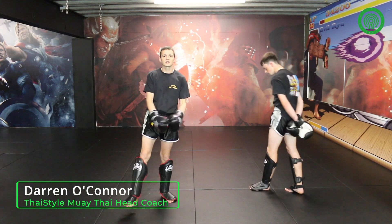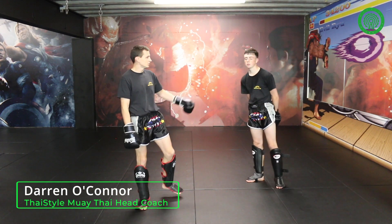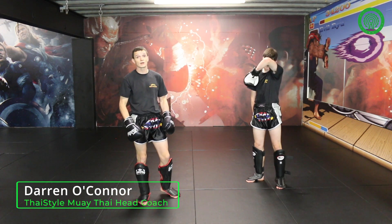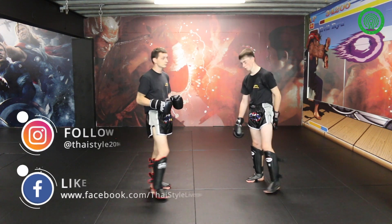Hello, my name is Darren O'Connor. I'm the head trainer at Type RGM in Liverpool. This is my assistant, Jack Dunleavy, and there's going to be a tutorial today on using your opponent's reactions and defences against him.